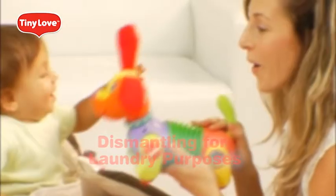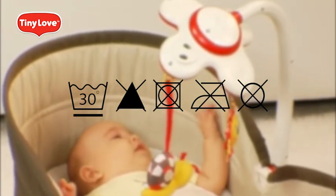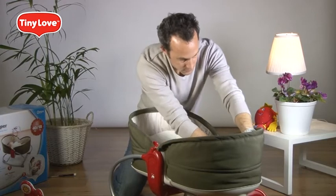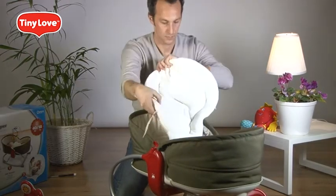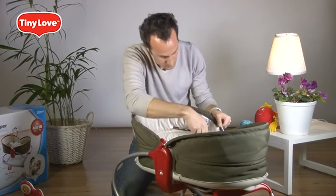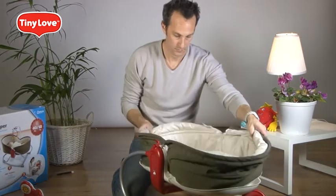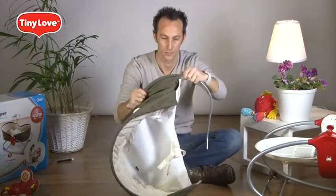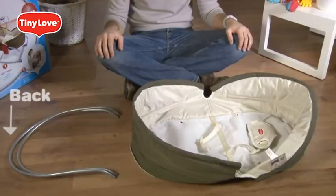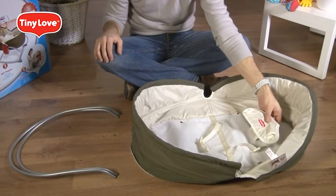Dismantling for laundry purposes: the pad and the bassinet are machine washable. Please wash them separately in cold water on the gentle cycle and line dry in the shade. First, remove the toy arm, then untie the strings, pull out the safety restraints, and remove the pad. Unsnap the two bassinet connectors. Insert a round-shaped tool inside each of the four holes in the frames and remove the metal base. Pull the metal frames out from the bassinet fabric. When assembling back after washing, notice one metal frame is bigger than the other — the bigger belongs to the back and the smaller to the front. Remember that the Tiny Love logo must point to the front.